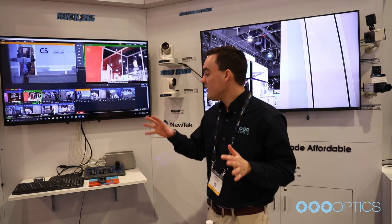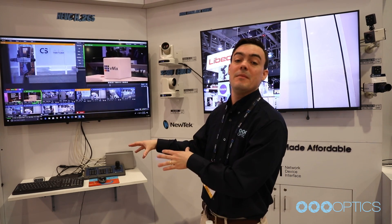Hey everybody, Paul Richards here with the 2018 NAB Show. I wanted to show you this side of our booth, which is our VMIX NDI side of the booth. It's really great. I wanted to show the PTZOptics Producer Kit, which is running VMIX.